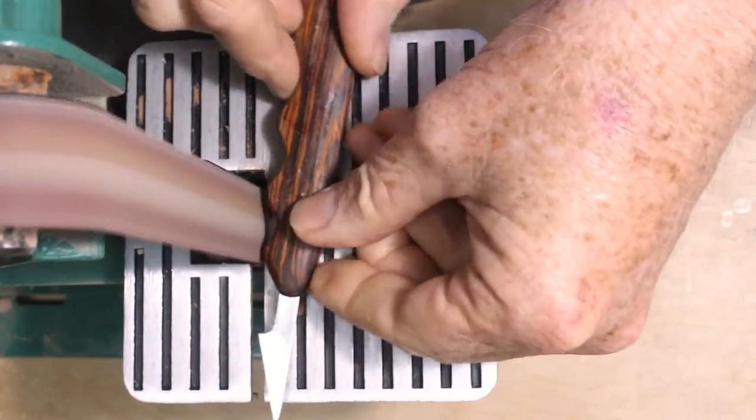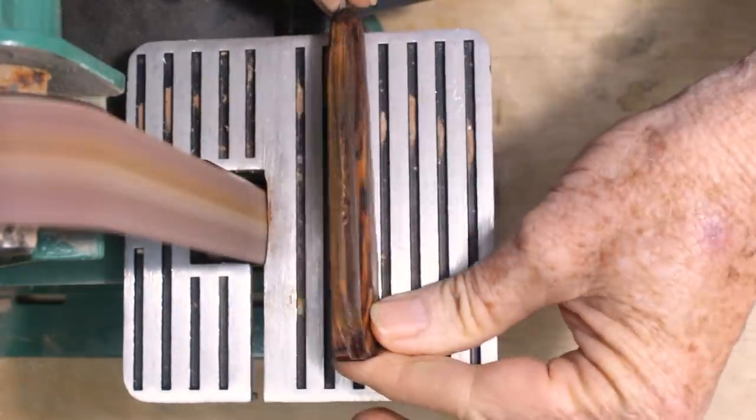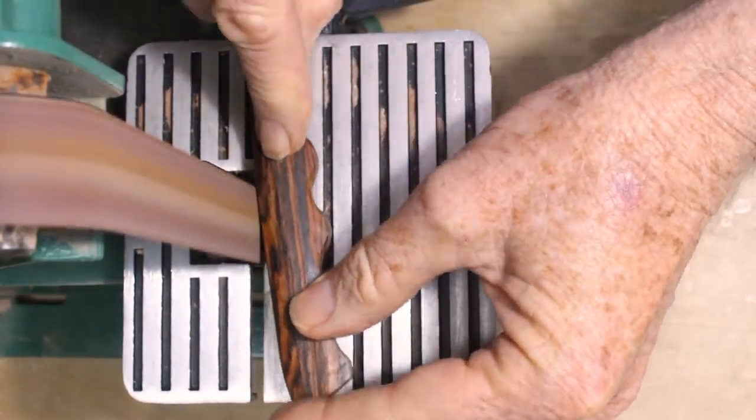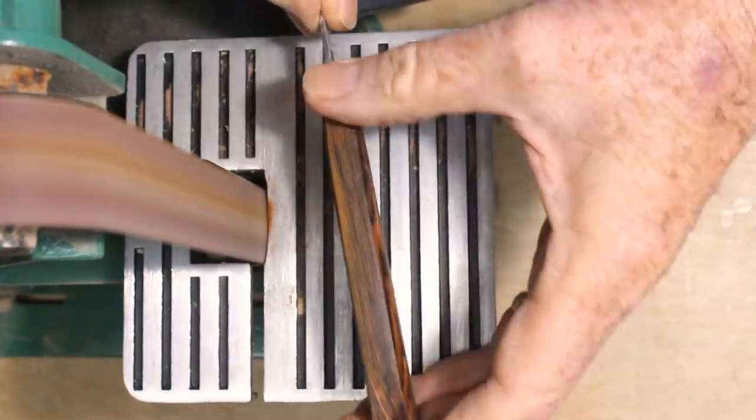All that remains is to sand thoroughly. A strip sander used judiciously can speed up the removal of glue and uneven joint edges, but most of the sanding should be done by hand with fine sandpaper.